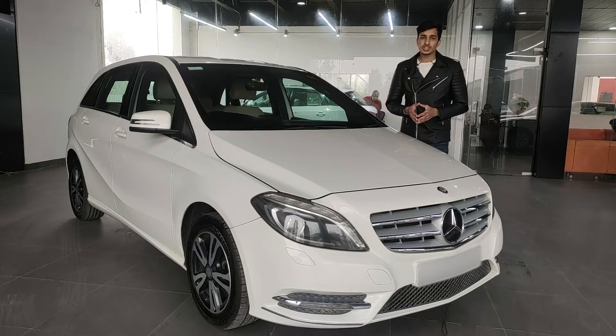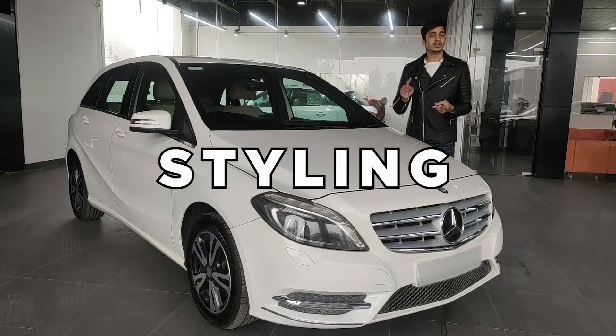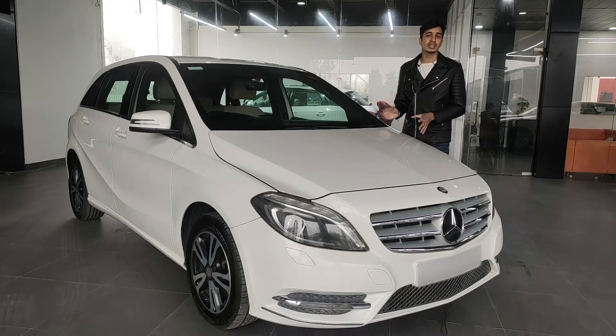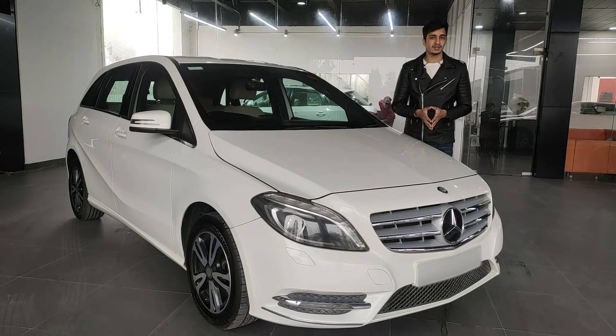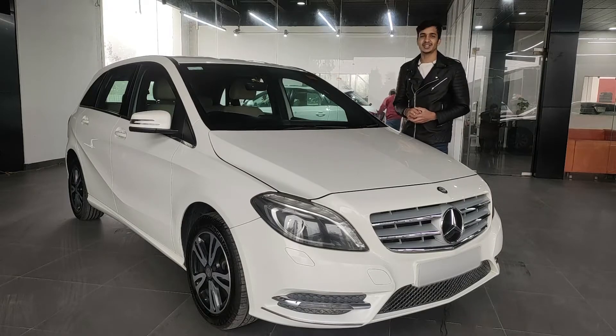In this video, we're going to focus on the B-Class — talking about its styling, features, practicality, comfort, and driving experience. So be sure to watch till the end and without further ado, let's get started.